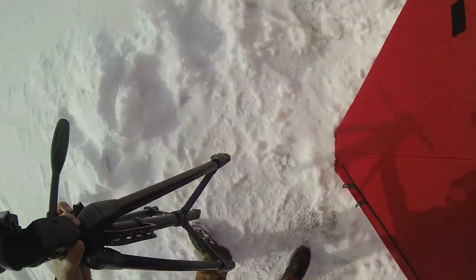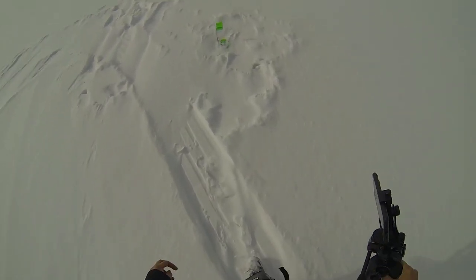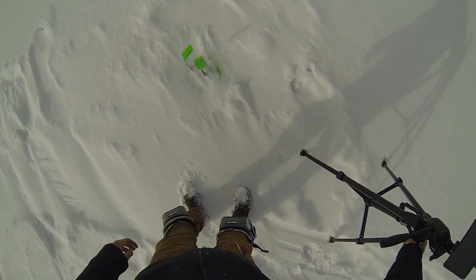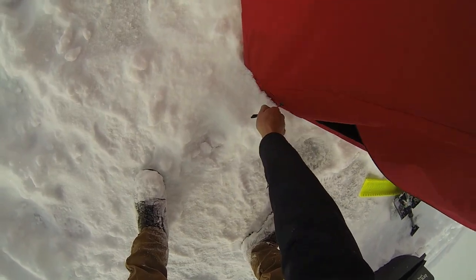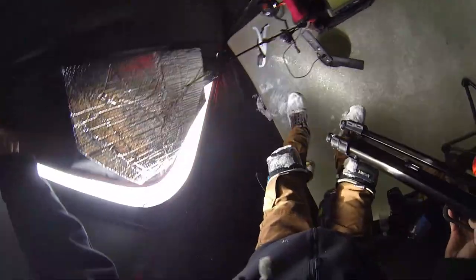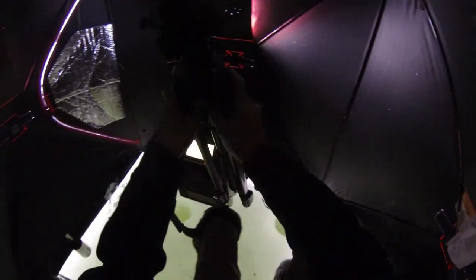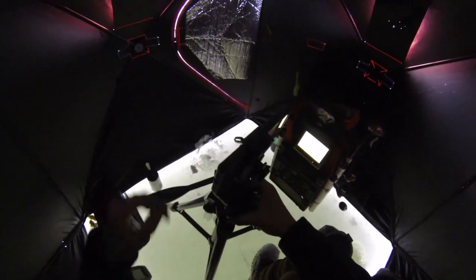All right guys, my flag is up. Hopefully it's not a false flag — let's go check it out. It's not spinning. Probably just the wind. I've been trying for tiger muskie for the past three days now, every single day. Just haven't been able to connect yet. Sooner or later they're gonna run into that tip-up and I'm gonna get one.